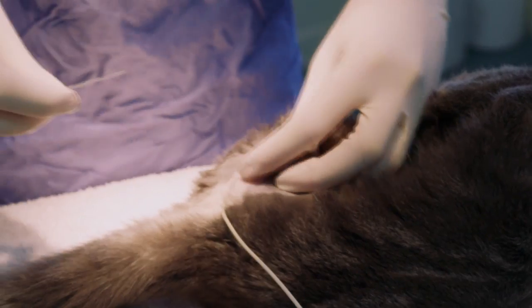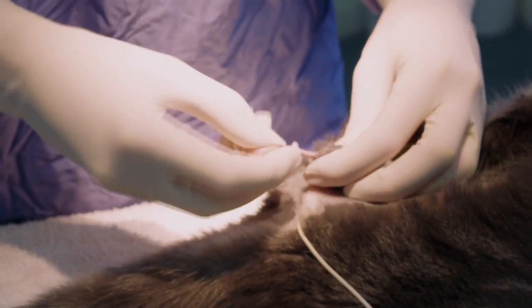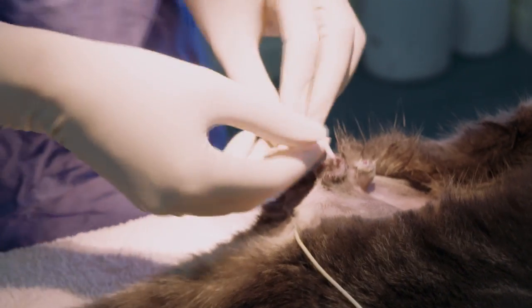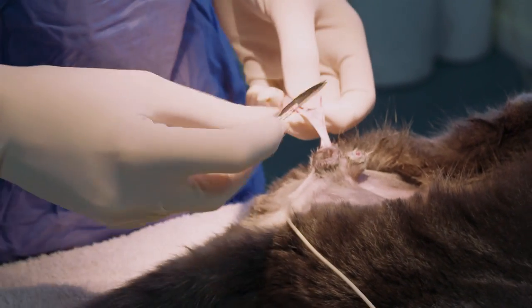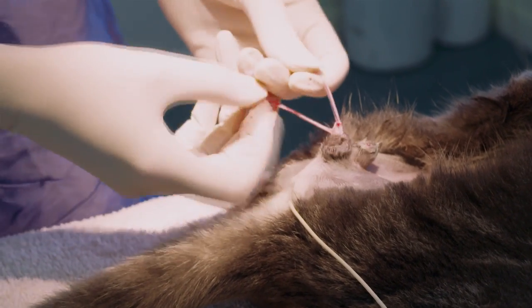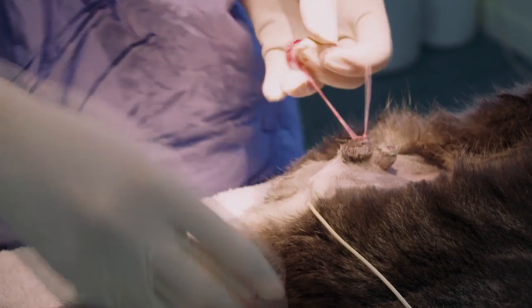Both testicles are removed from him. It's going to mean that he's a much, much better pet for somebody. He's less likely to roam and get run over or get into cat fights. He's less likely to get cat bite abscesses and the other diseases that can be transmitted through fighting. He also will be less likely to spray and be a smelly cat. Nobody likes to have a smelly spraying tom cat in their house, and having him neutered means he'd be far less likely to do this.